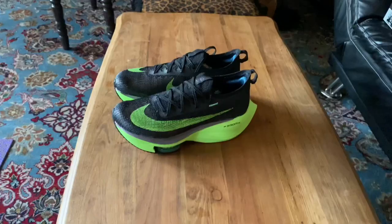What up fam, about to head out for that easy run I mentioned in my video yesterday. Check out my unboxing video of the new Nike Alphafly — a link to that video will be posted at the end of this video.